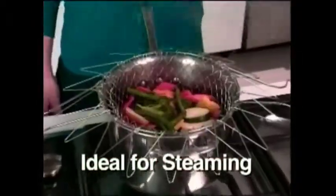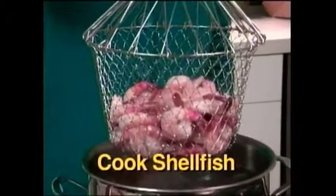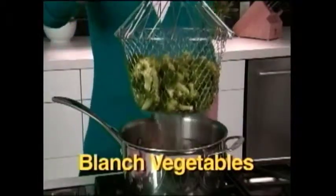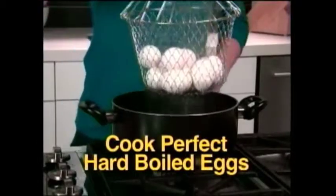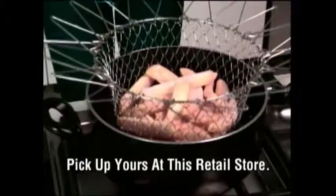It's that easy. Flip it over and it stays above the water for perfectly steamed veggies every time. The uses are endless. Cook shellfish like succulent shrimp. Blanch broccoli to perfection. Cook hard boiled eggs and go right from the pot to ice water. Always intact, never a crack. It's also the ultimate deep fryer.